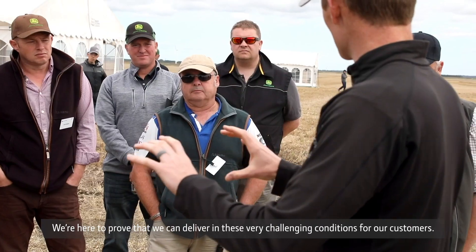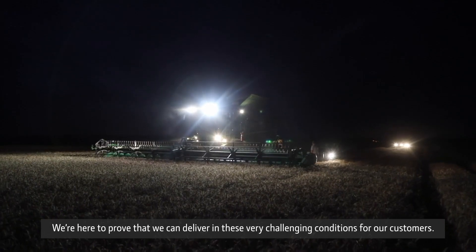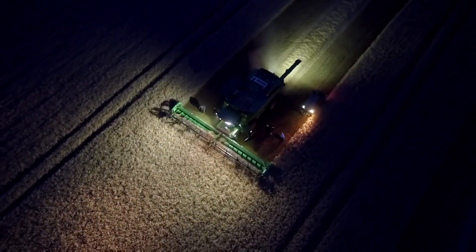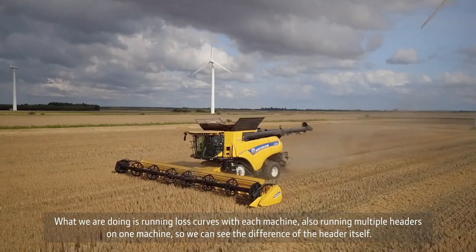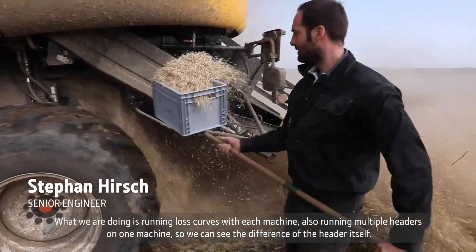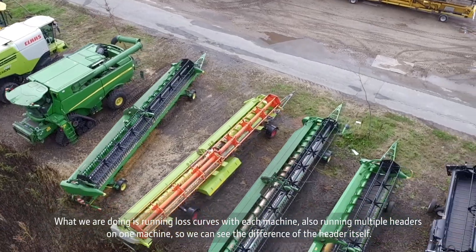We are here to prove that we can deliver in this very challenging condition for our customers. What we are doing is run loss curves with each machine, and also run multiple headers on one machine so we can see the difference of the header itself.